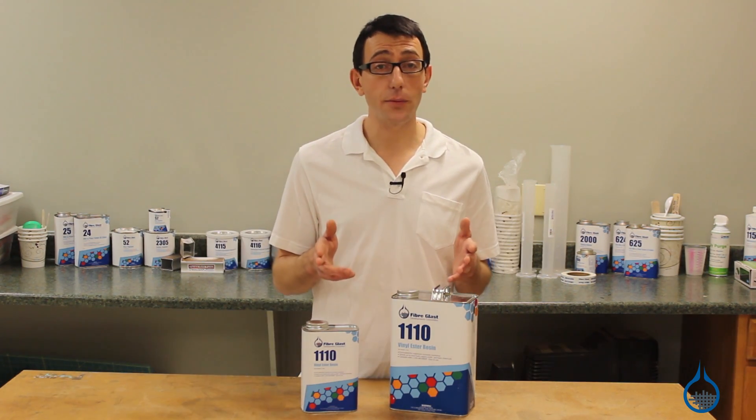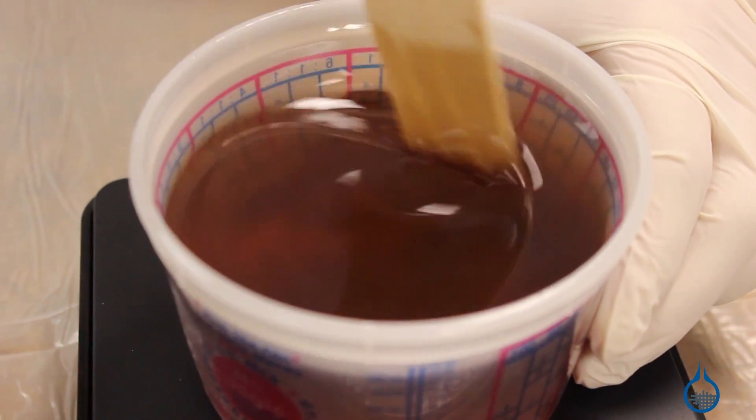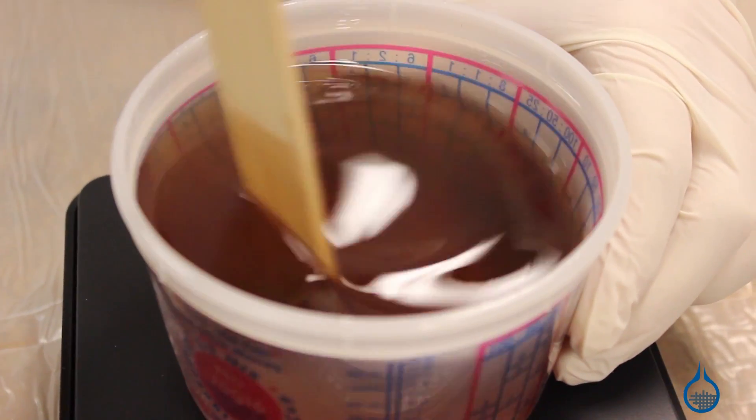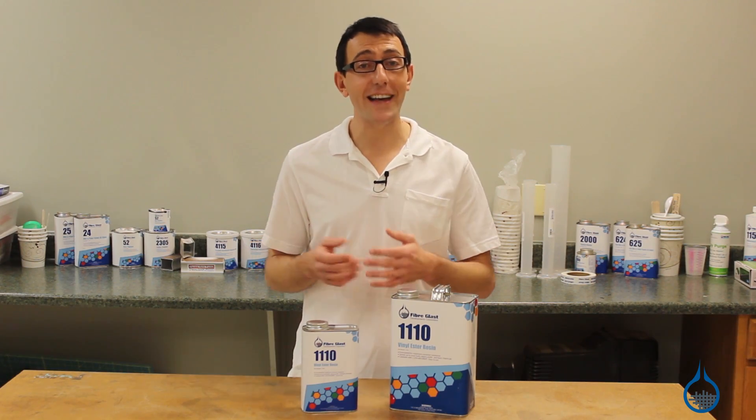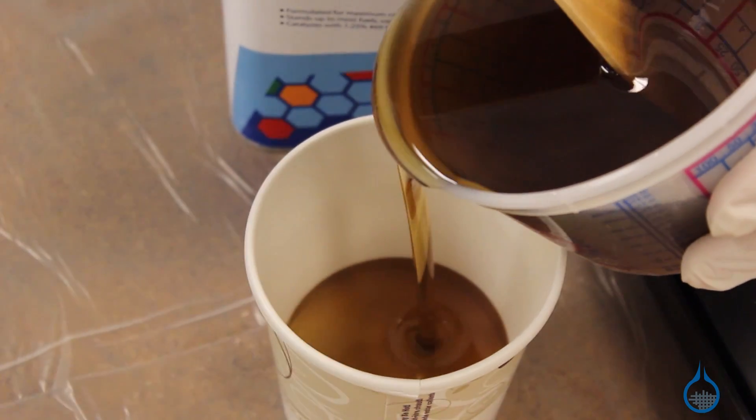Once you've measured out your resin and MEKP, add the hardener to the resin and begin mixing. We generally recommend double cupping — this means pouring your catalyzed resin into a second cup to avoid the catalyst sticking to the sides of the cup and not mixing thoroughly.